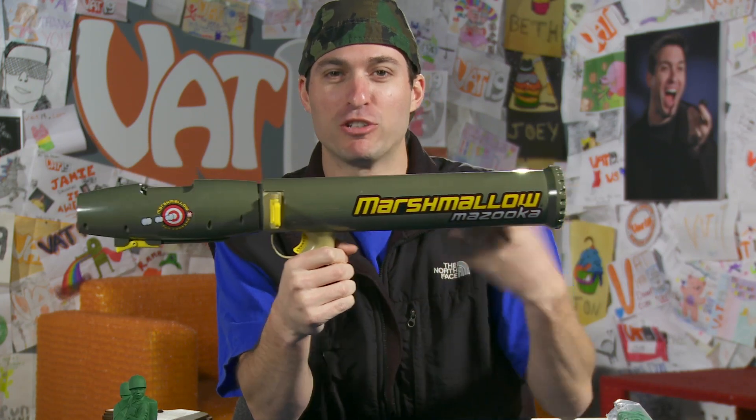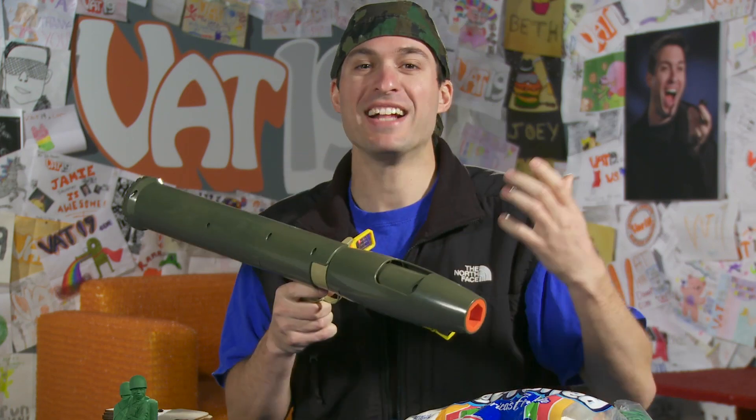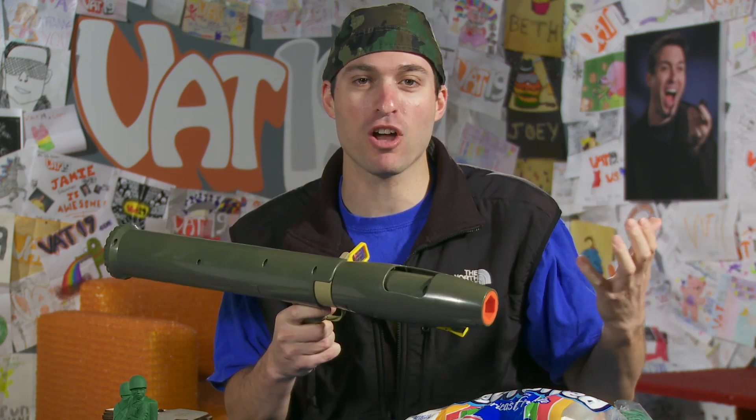In case you didn't notice — the Marshmallow Mazooka. It's a bazooka that shoots marshmallows. Shoots up to 40 feet. 40 feet is pretty far because this is not very aerodynamic, you know, with the flat front. You load them up there — it's got an air compressor in here. That's how it gets all the power.